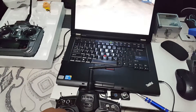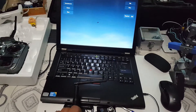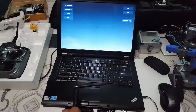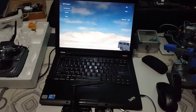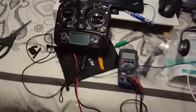So we can do another FPV. Look at this. Alright guys, it is working.